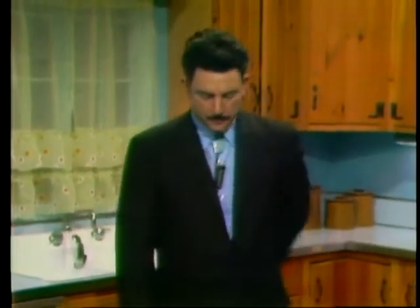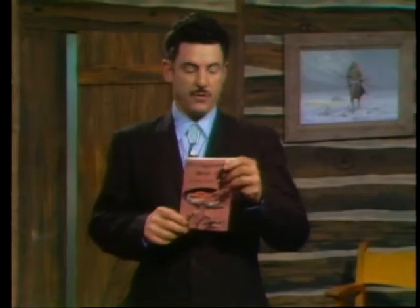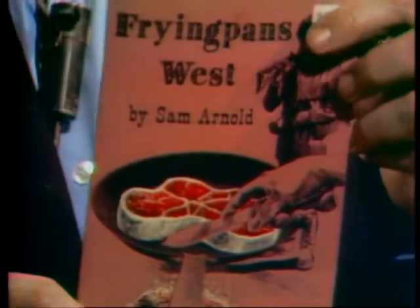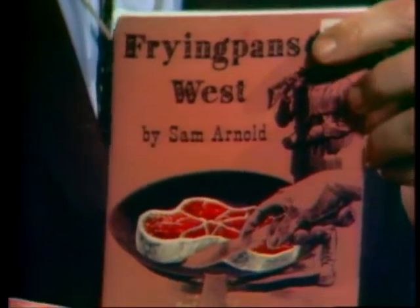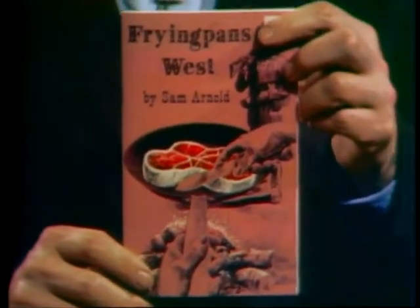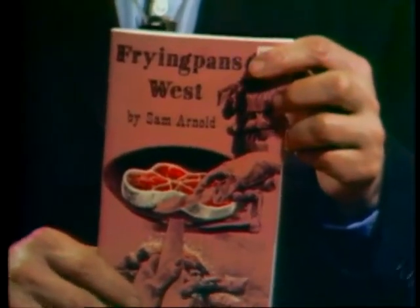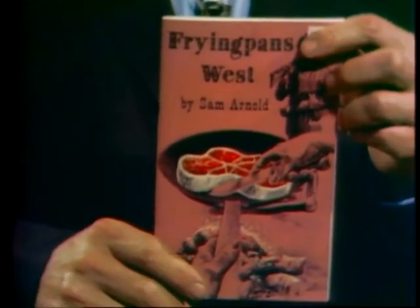In this series, we do all sorts of different dishes of the early West. I want to show you a cookbook that we've produced — this is called, obviously, Frying Pans West. It is a compilation of all the recipes that we have in the series. If you are interested in getting a copy, simply watch at the end of this program and your station will show you how you can obtain one. This has about 45 to 50 different recipes in it for both food and drink of the early West — Indian foods, early American, Southern and New England foods, and Mexican foods as well.